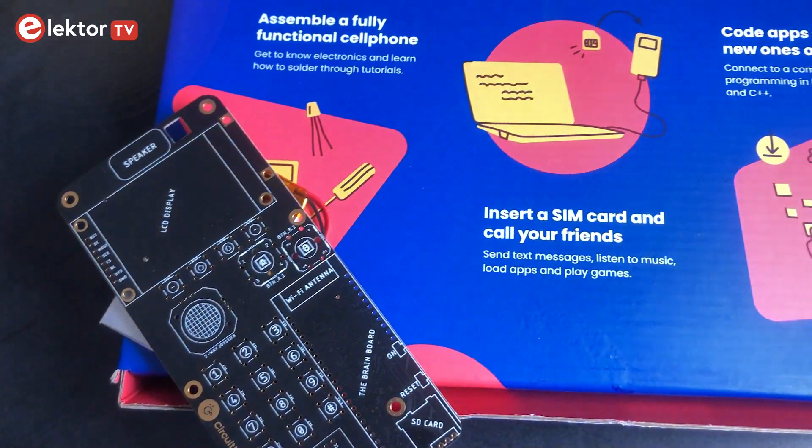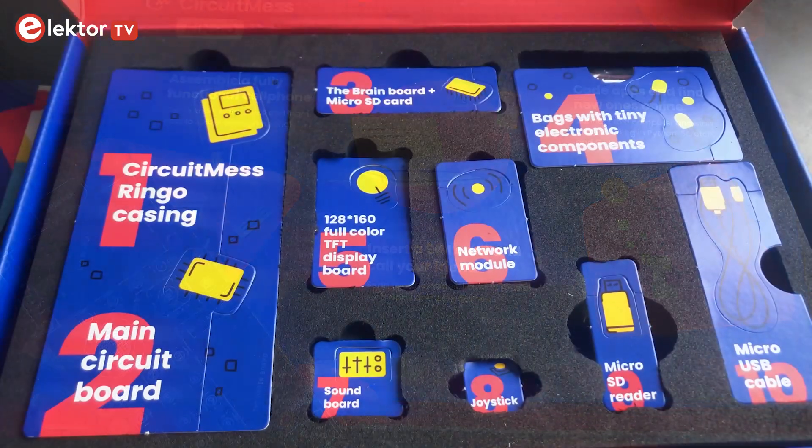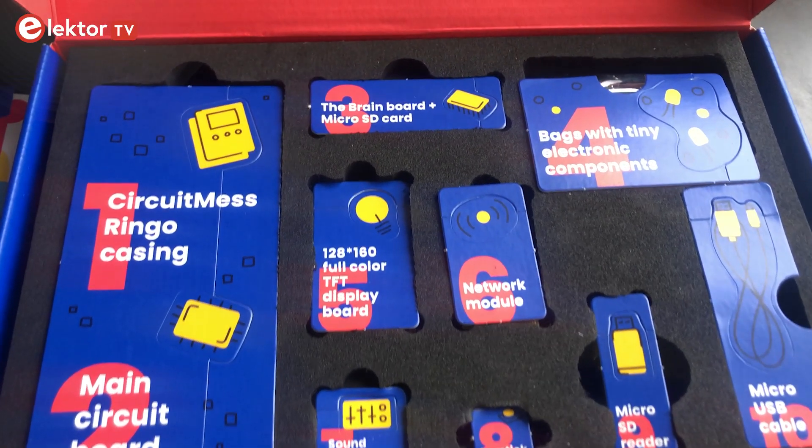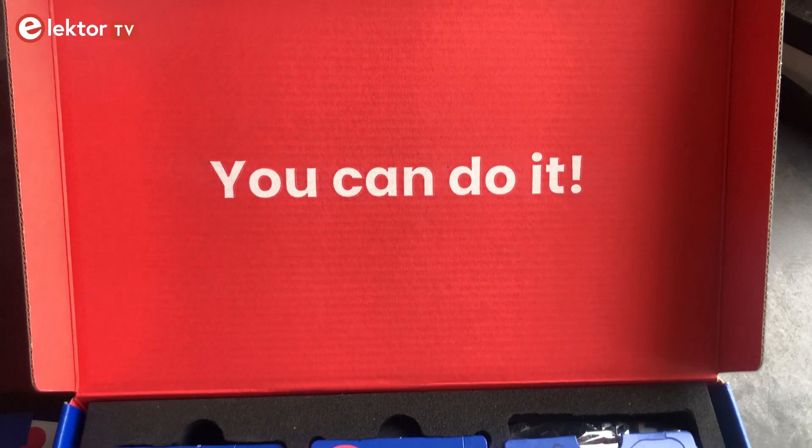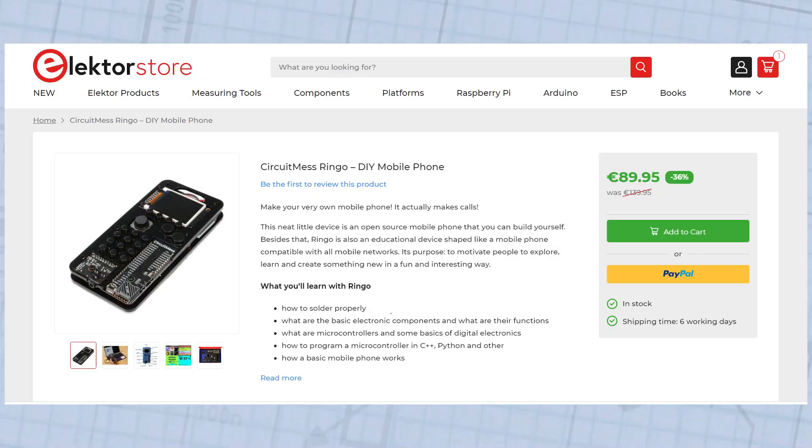What would you use this mobile phone for? Tell us in the comments below, and also don't forget to subscribe to our YouTube channel to see more of our videos. You can find this kit following the link in the video description, and we wish you a lot of fun with your own mobile phone.